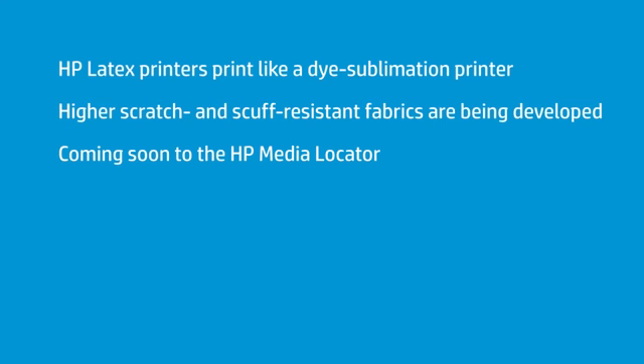What we're developing now with latex is new textiles on the market that are finally really specific for latex. In the past, we used whatever was available — mostly uncoated dye sub fabrics. But if it was coated, that coating was really developed for solvent, because solvent doesn't print well on fabric. Or UV, which also is much more muted in its color gamut. Latex prints like dye sub, but I just needed a little more scratch-and-scuff resistance.